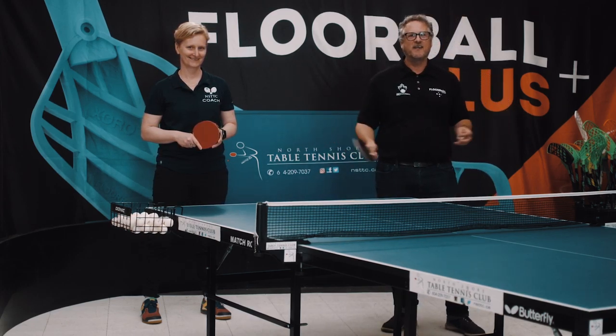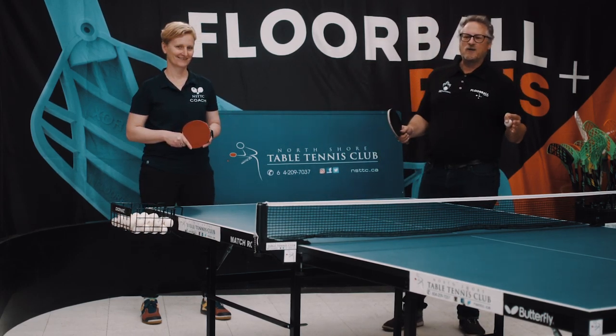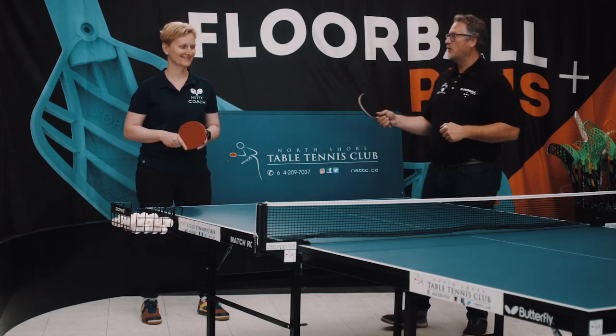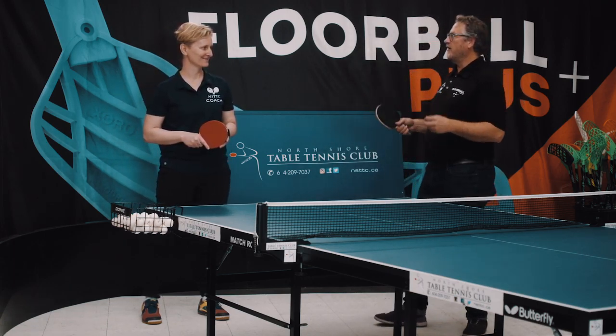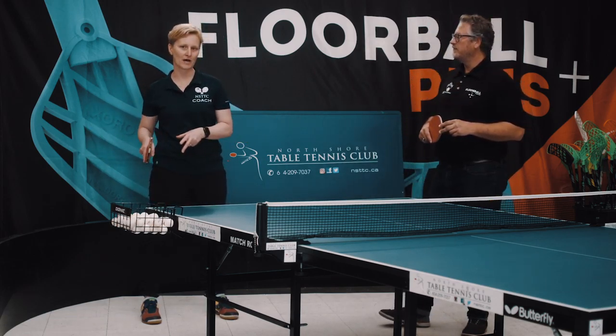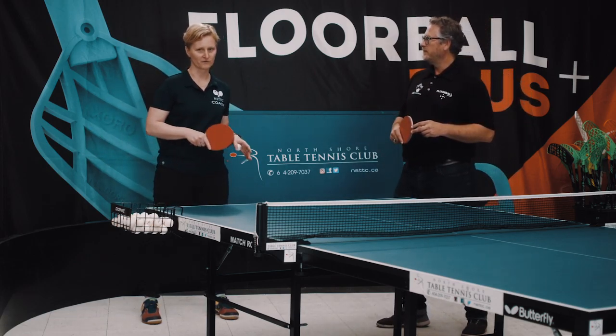Hi everyone, it's Coach Greg here in the play zone. We're having a blast with our table tennis week — intro to table tennis with Coach Luva. Today we're working on forehand-backhand transitions, how to add appropriate footwork, and also two-ball and three-ball exercises, or what we call table tennis drills.